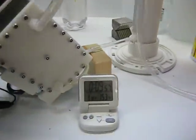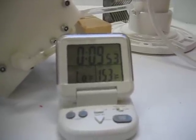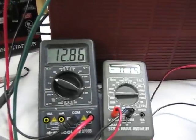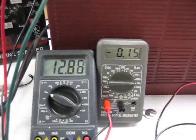Okay, there it is. Timer is counting down. There is 10 seconds on the timer. There's the bottle — it's going up. We're at 12.86 volts and 15 amps.